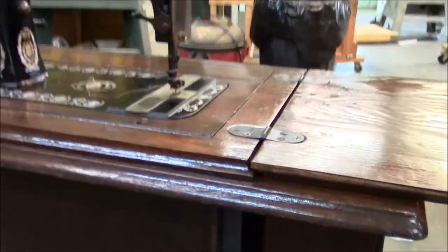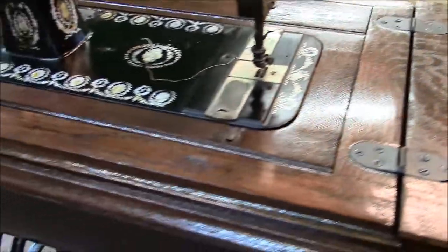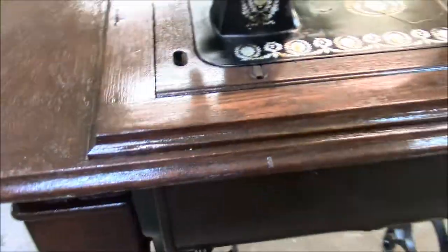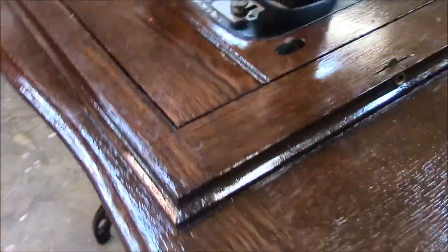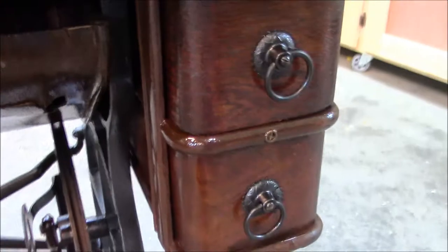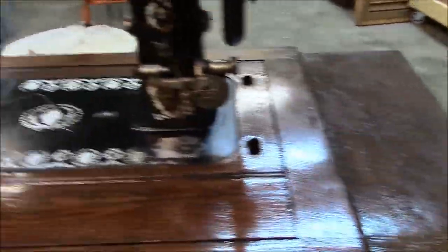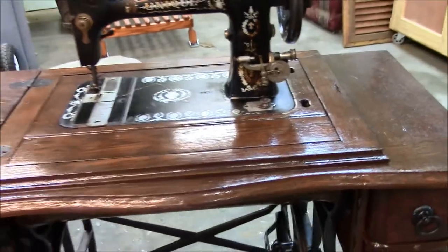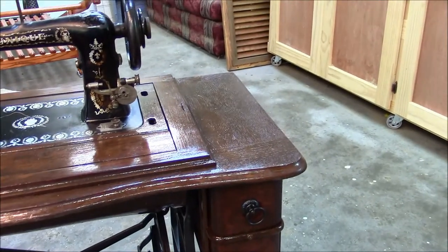We had it completely taken apart — every single nut, bolt, screw, all the joints, all the mechanisms. We made a lot of repairs. And a lot of things we didn't have to fix because they weren't broken. I hope you enjoyed this project. And now let's take a look at next week's project.